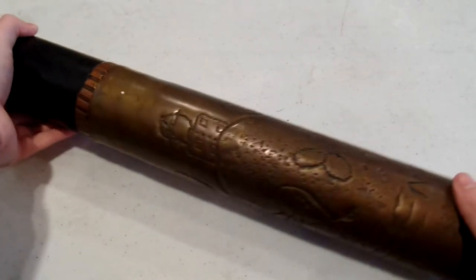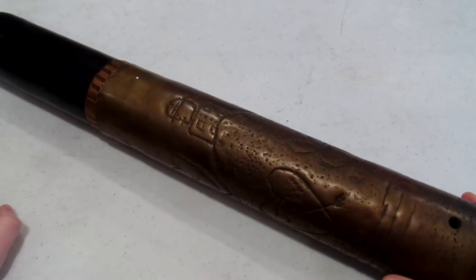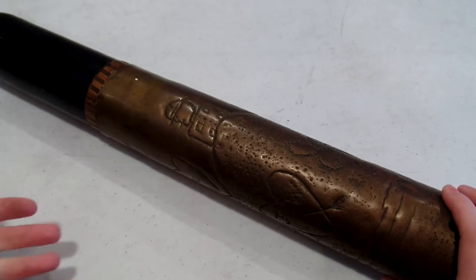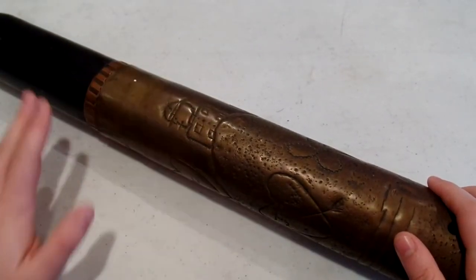Hey, it's the Humble Collector here. In today's video we're going to be looking at a piece of trench art from World War One. I'm a really big fan of trench art. A lot of the trench art shells you see have actually been done by jewelers - a lot of them got displaced during the war, particularly from Belgium, and they would make them behind the lines for souvenirs to sell to Allied soldiers.